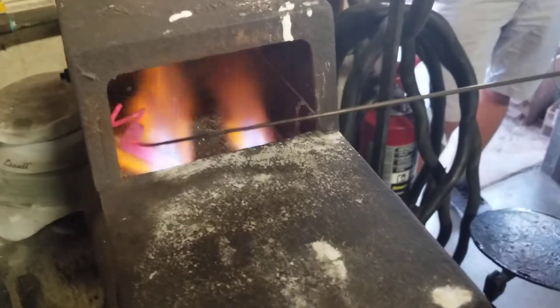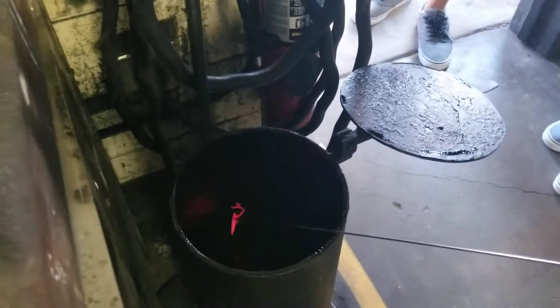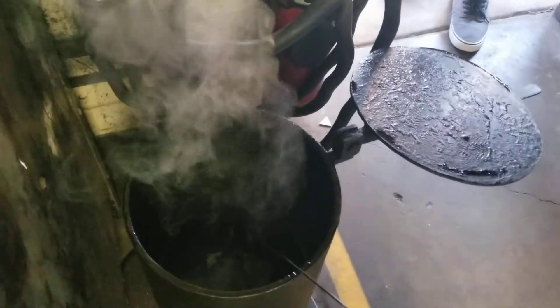Okay, so now it's looking ready. You're going to go into the oil quickly — as quick as you can. Just swish it around until it stops smoking.